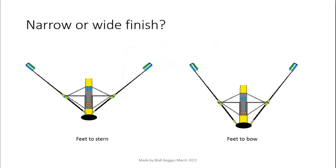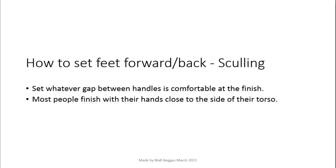With a foot stretcher far to the bow, there is a larger finish angle and smaller catch angle, and in sculling there is a bigger gap between the oar handles at the finish. This is the opposite when you move the foot stretcher to the stern. For sculling, this adjustment is used to set your finish position, and most people measure based on the gap between the handles when they sit in their finish position.